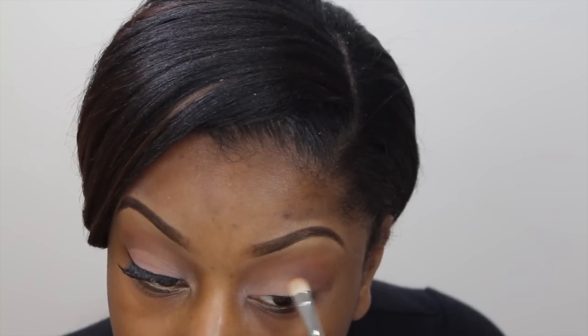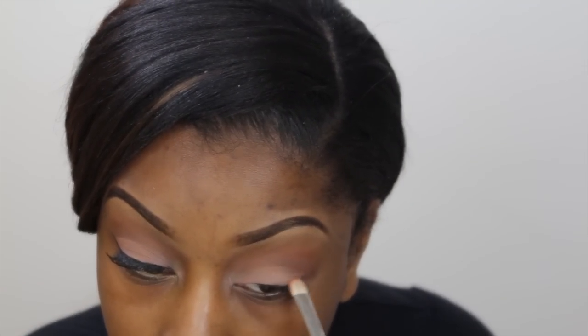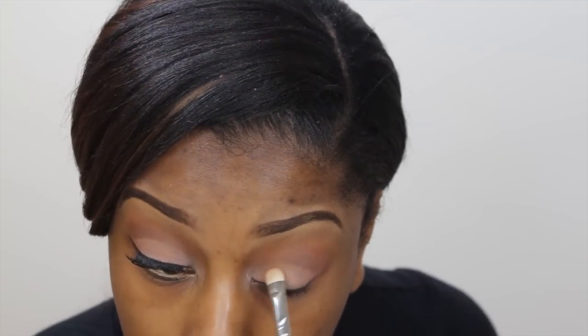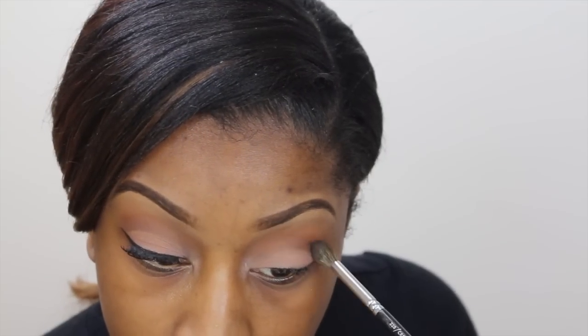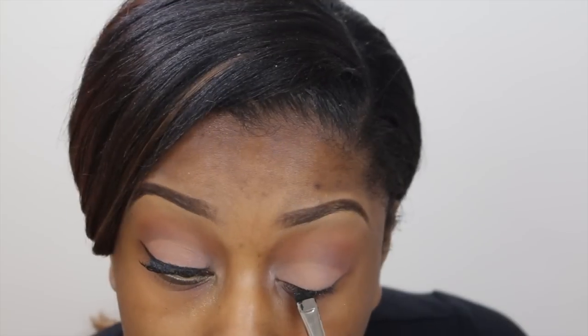Using that same peachy shade, I'm just going to blend out that line slightly, and then I'm deepening the crease using Brown Down. Then I'm just going to apply a winged eyeliner.